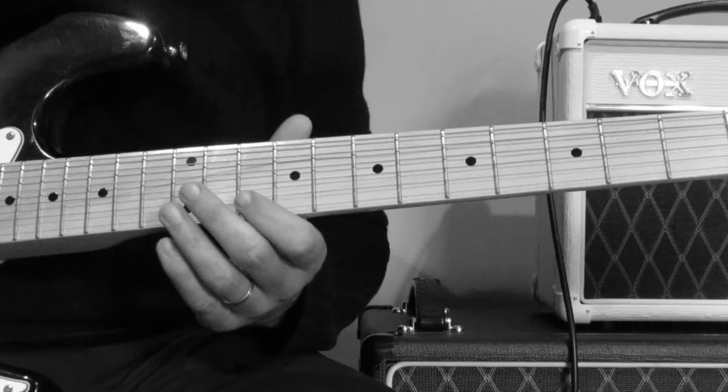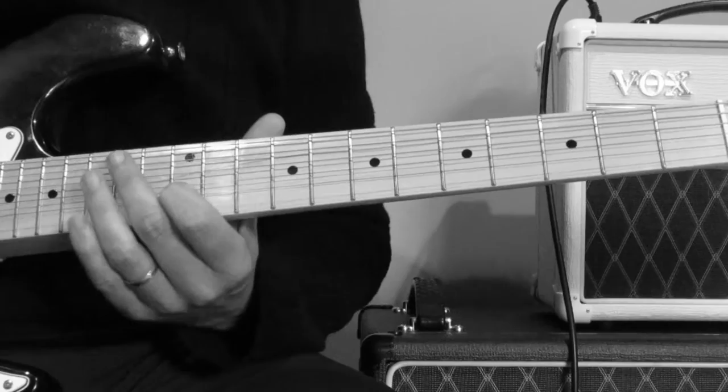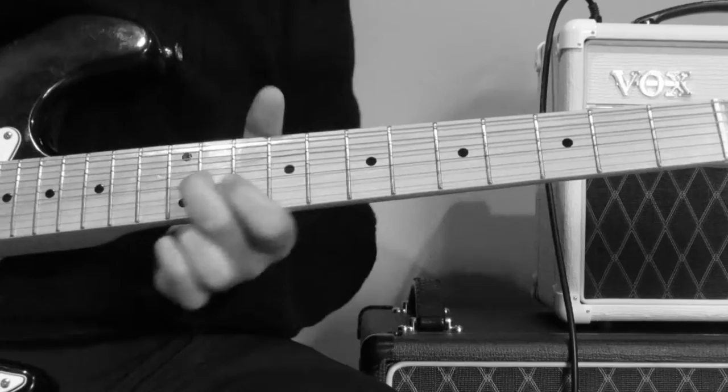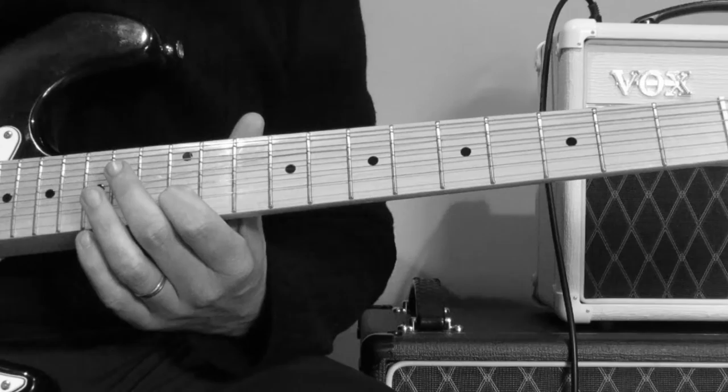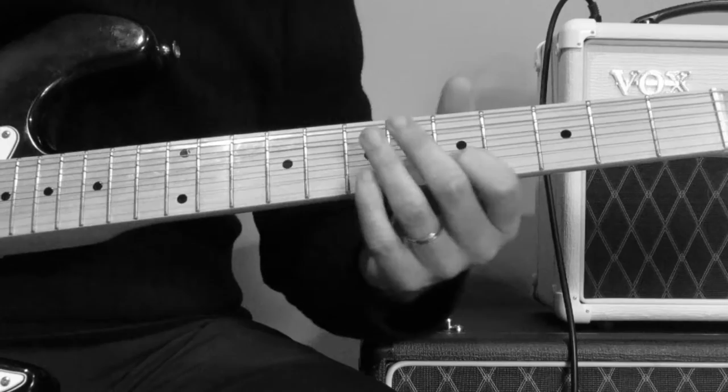And then it goes back to the beginning again — it's almost an identical phrase that you're going to next. So you're going to the 10th to the 12th. The next part is again the 10th to the 12th, and the 5th to the 7th.